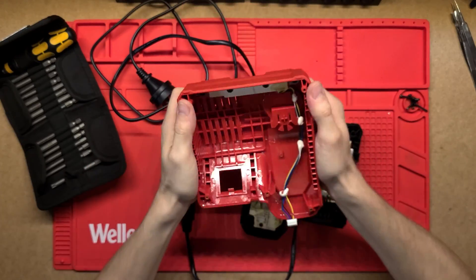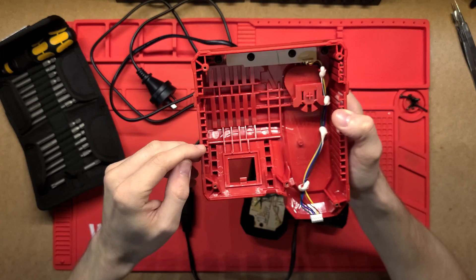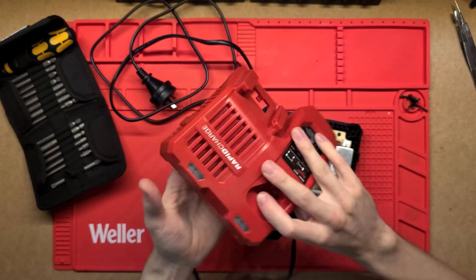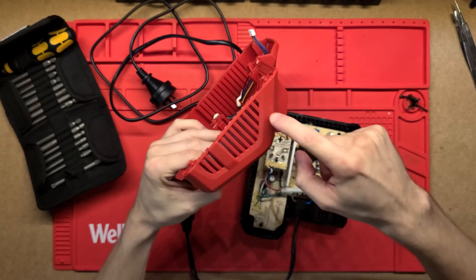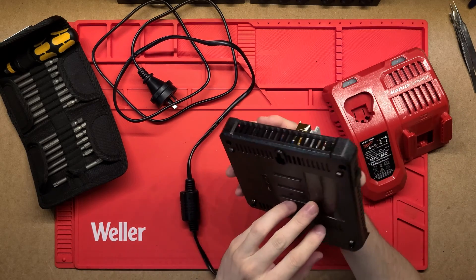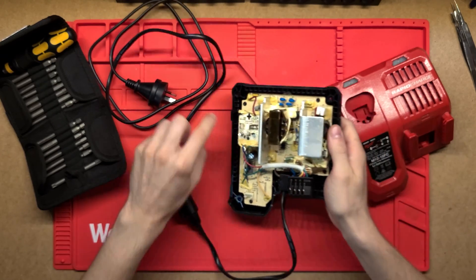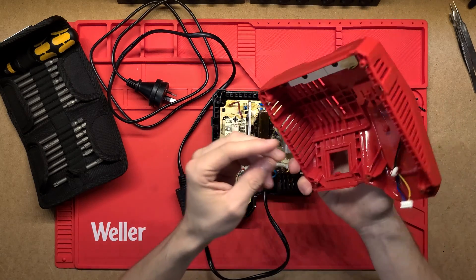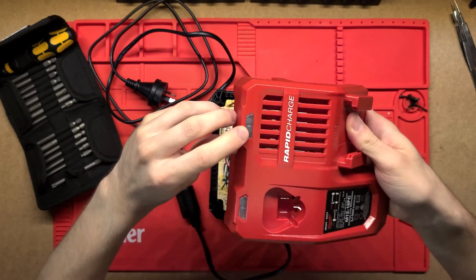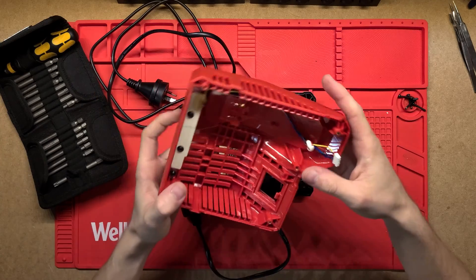Pulling off that top clamshell - it's really sturdy and moulded together very nicely. We can see a lot of ventilation. The way they've done this on the inside is with these little L-channels - air comes in the side, goes through, and exits on the top. The hot air exits on top while pulling in cooler fresh air on the sides. On the bottom case there are vented areas all the way around. The only other thing is a little PCB here with a couple of LEDs - green and red - and a ribbon cable that plugs into the main board to control those LEDs.